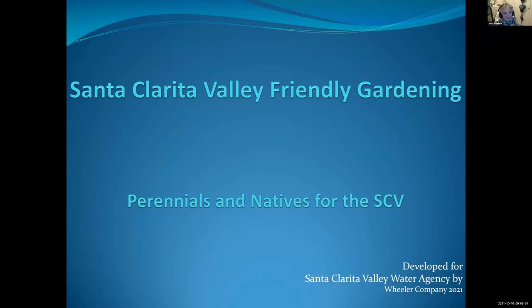Welcome to the webinar. The plants we're going to be looking at today will all grow here in the SCV, and they are all water-conserving or drought-tolerant plants. There's going to be a lot of plants in this presentation. You can assume that they are all drought tolerant and for full sun. If any plant is not for full sun, I will mention that. So if I don't say anything about a plant, we can assume it's drought tolerant, takes full sun, and should be very hardy.